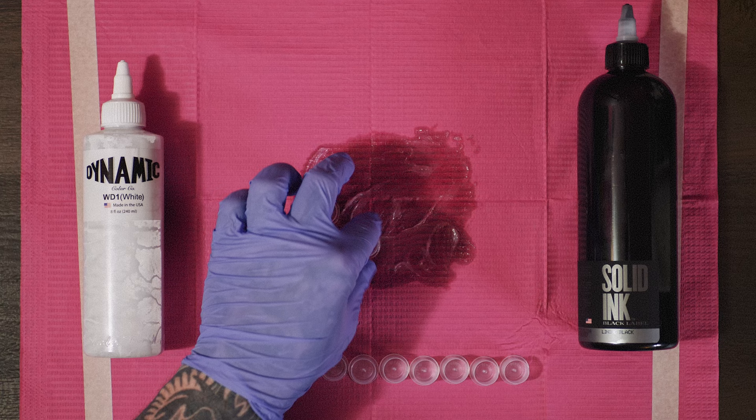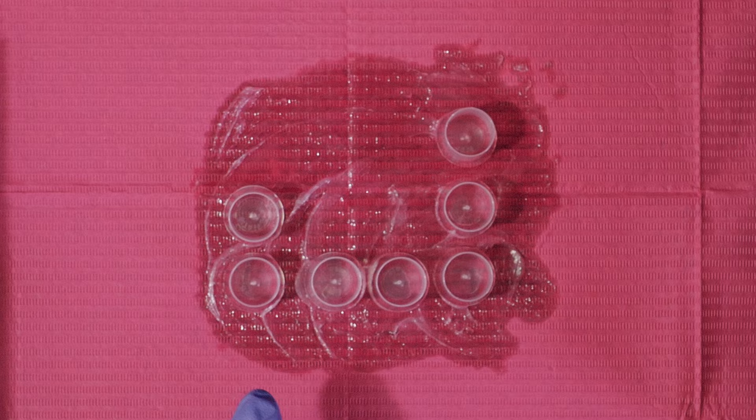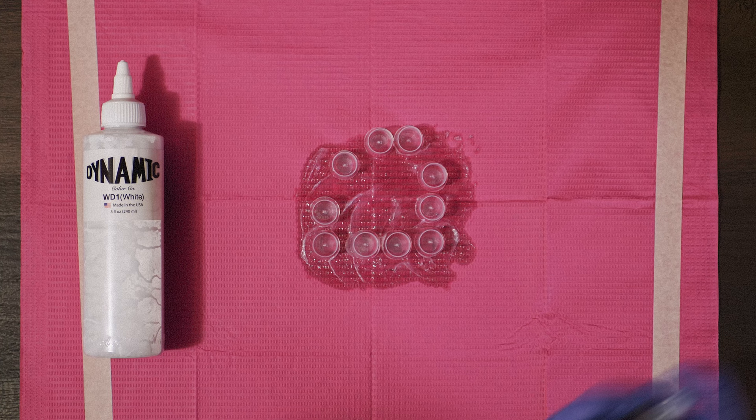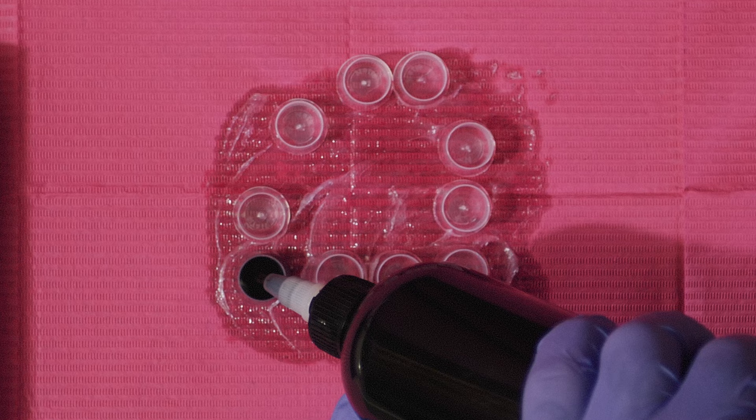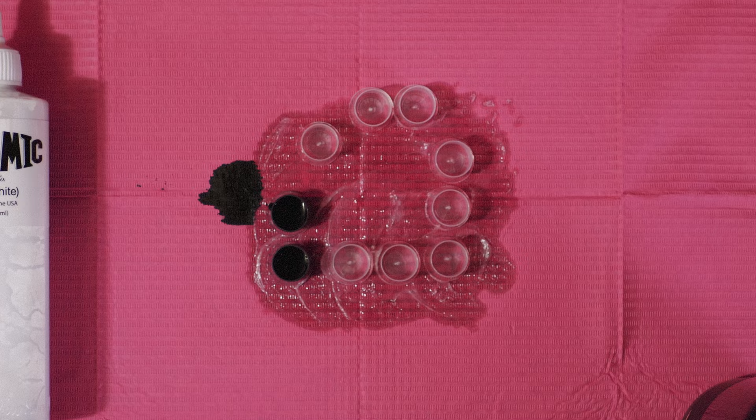The first cap is black and the second cap is also black. I do solid black for the first two caps because the first cap I end up mixing with my gray washes, and the second cap I don't mix — I keep it true pure black.